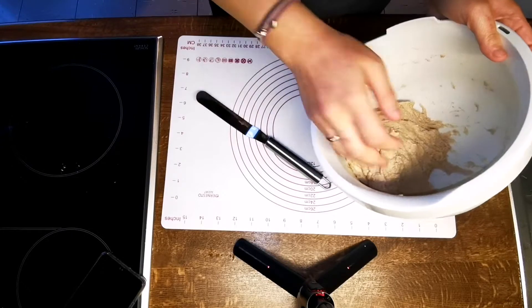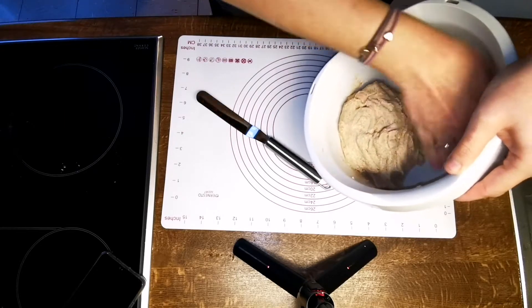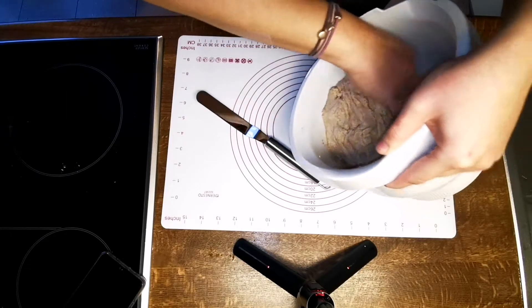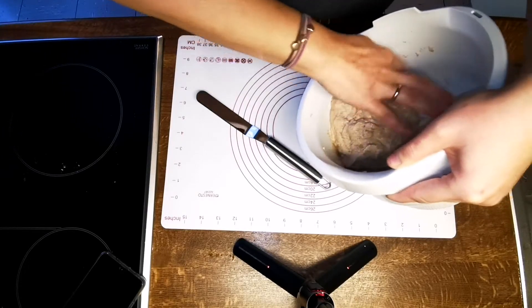Others suggest the water technique: get a bowl of water, dip your fingers in, and then work the dough — it won't stick to your fingers. But for me, it made my fingers too slippery to get a good grip. Give both techniques a try and use whatever works best for you.